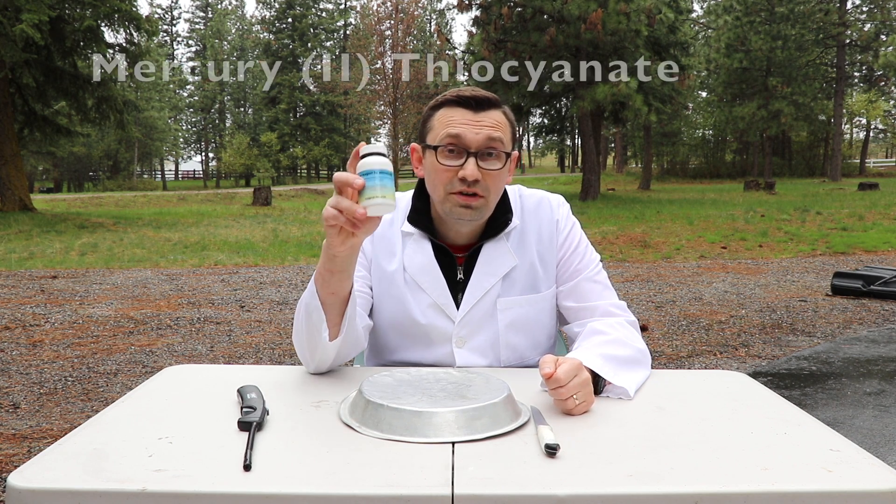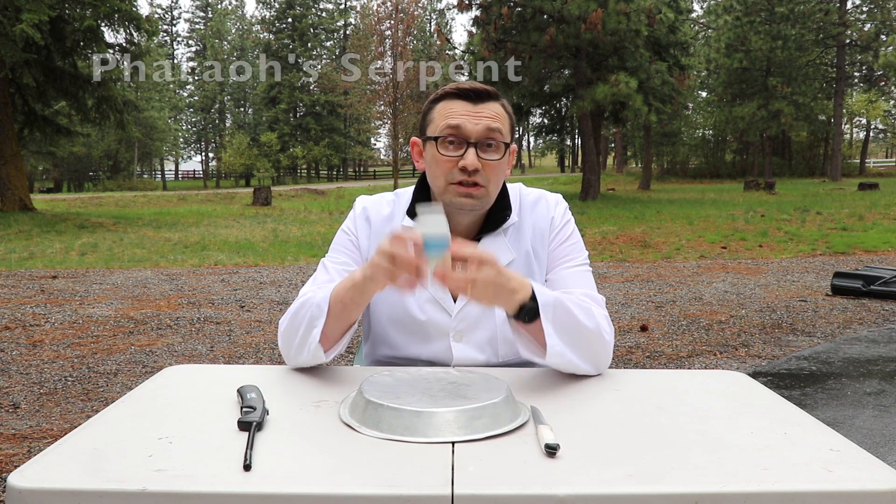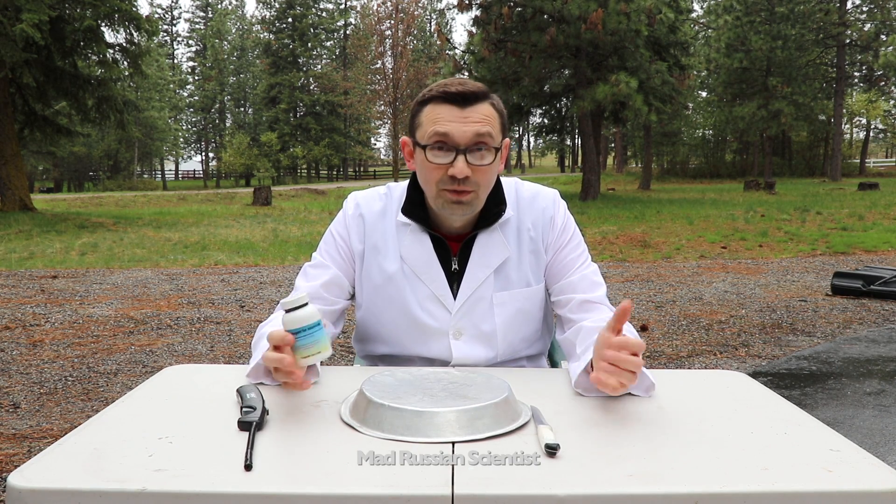Hello my friends, how you all doing? I ordered mercury thiocyanate online and this chemical makes a really cool reaction when you burn it. It's called pharaoh's serpent. So what I'm gonna do, I'm gonna burn it and we'll see how cool it is. Let's check it out.